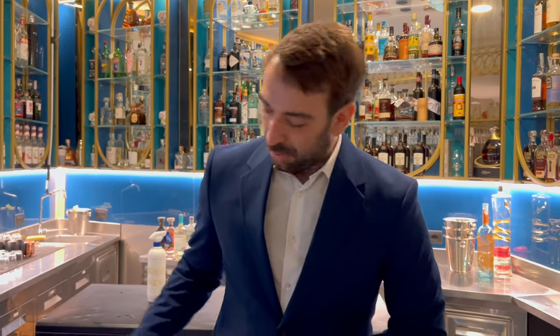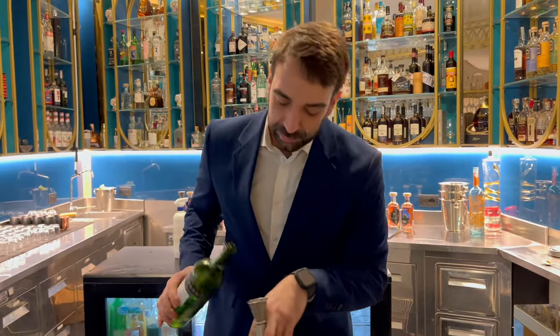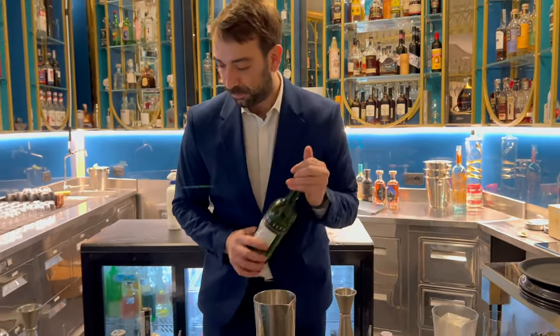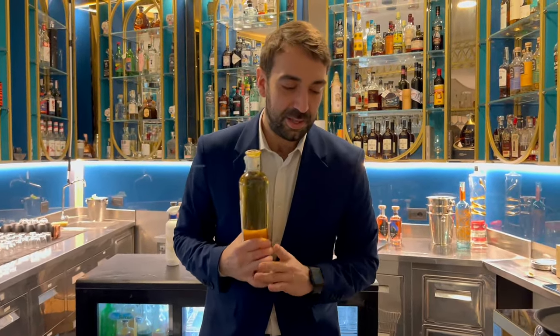Hello, cocktail connoisseur! I am Marco, bar manager of Zaccardi Giano Bistro. Today I'll give you a twist on the Negroni — a White Negroni. Start with 15 ml of tea and 15 ml of King's Ginger.